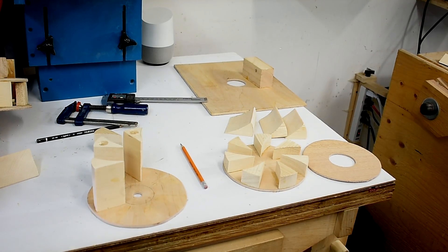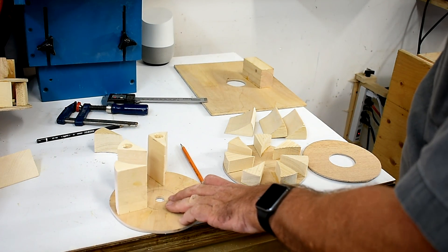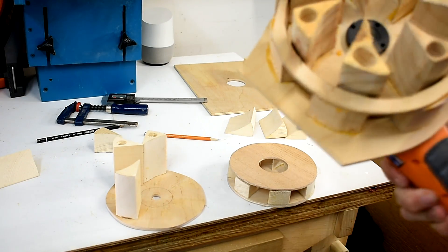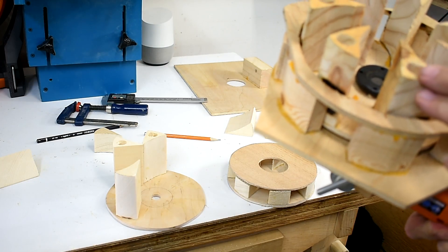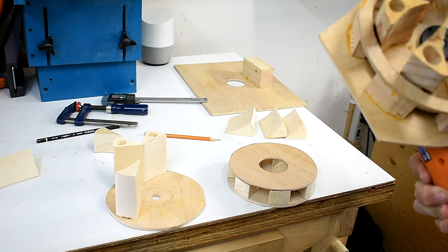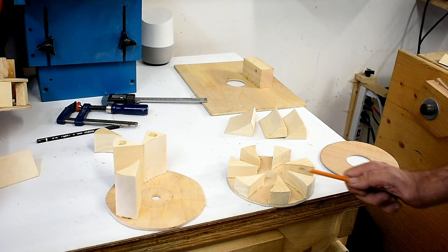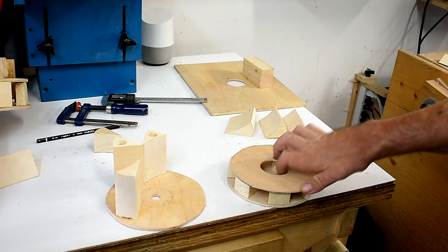I'm changing my plans a little bit. I tested this one in my grinder and it blew off all the blades. I was going to make it like this and then put my second stator on top, but this one holds up — the other one went way too fast and blew them all off. So I've reduced them to this size and now I can glue this piece on here.